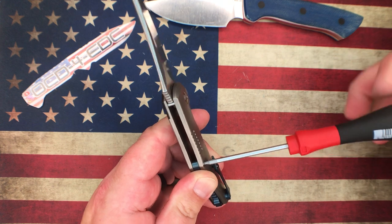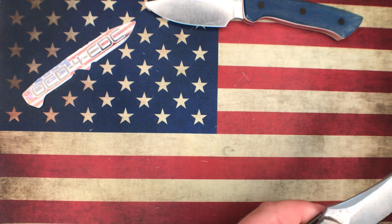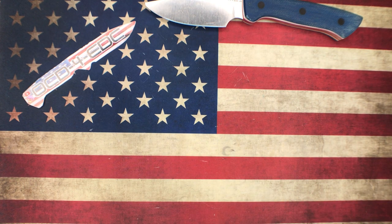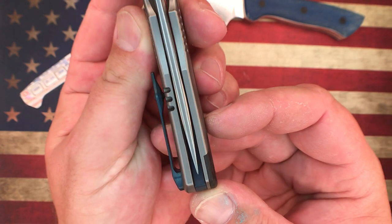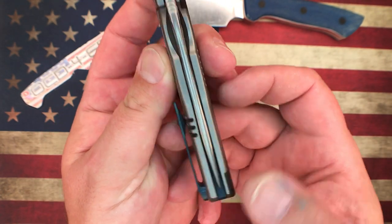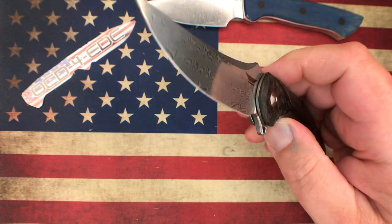Getting this last screw in — okay, you can see there it's perfectly centered and the action is very, very nice.